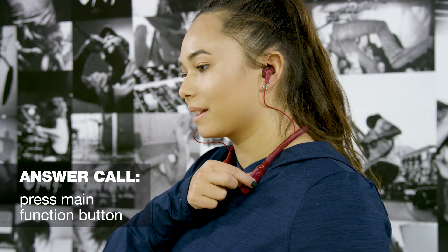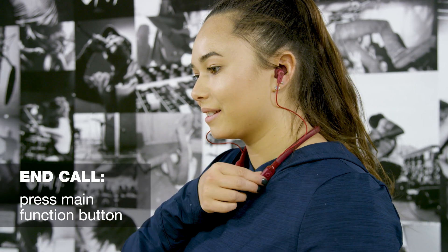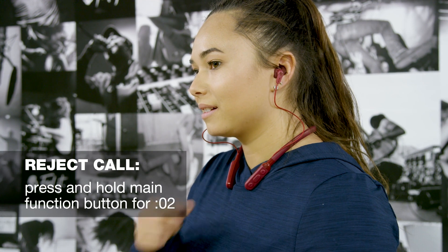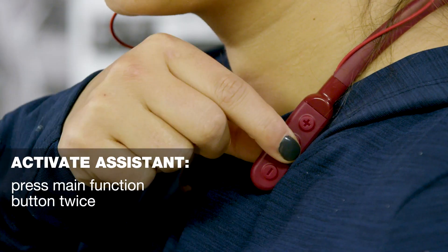To take a call on your Inked Plus Active, press the main function button. You can also end the call by pressing the main function button. To reject a call, press and hold the main function button for two seconds. To activate your device's assistant, press the main button twice quickly.